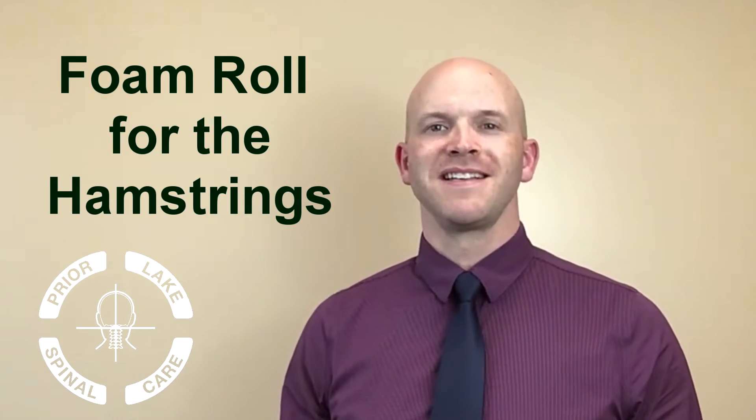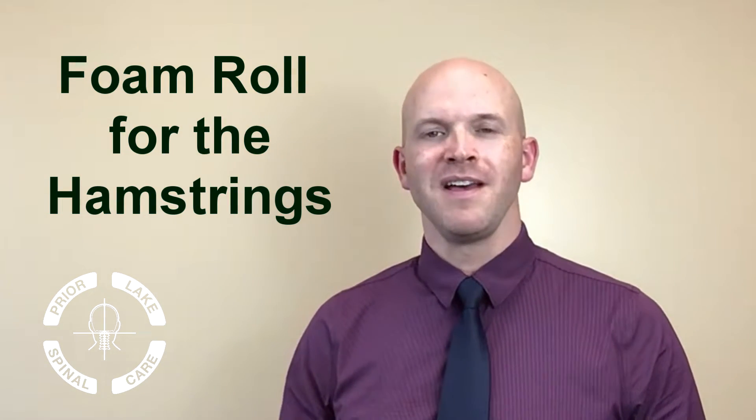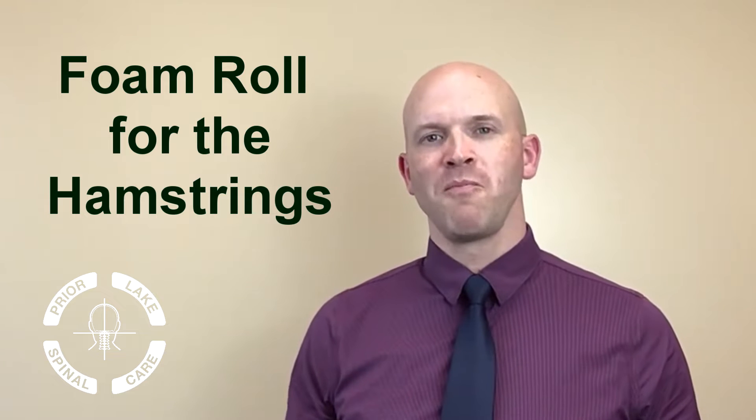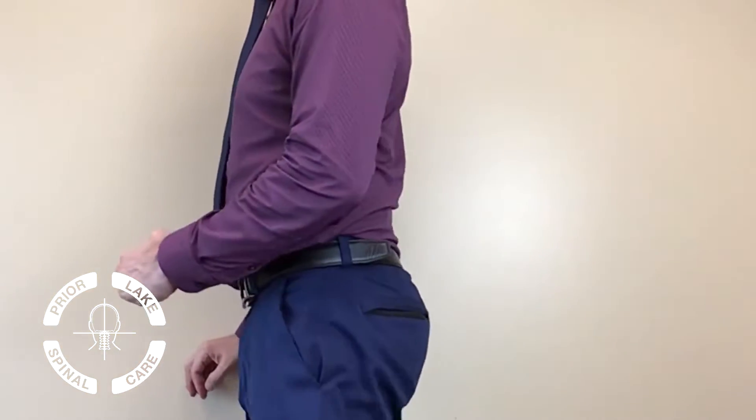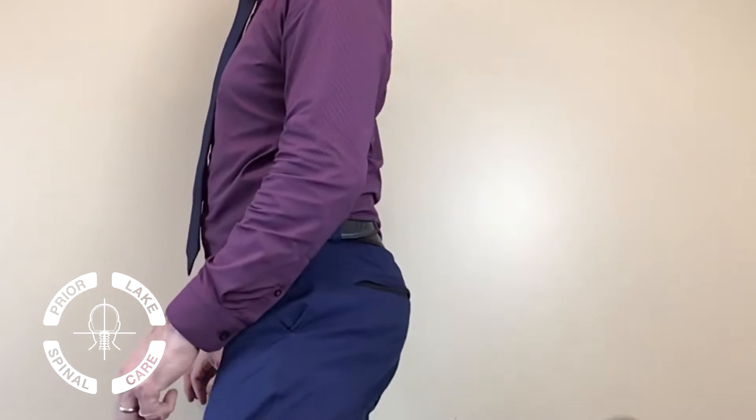Prior Lake Spinal Care's self-care continued: hamstring foam roll exercise. I like to do this one after doing the exercise for the glutes because what do they have in common — they are hip extensors, allowing you to move your leg back and even curl your knee up. As always, make sure that you're getting right into the origin of the muscle.